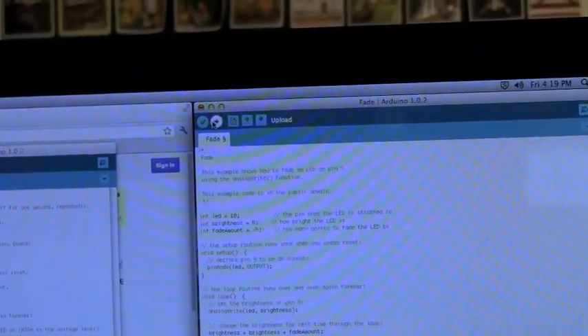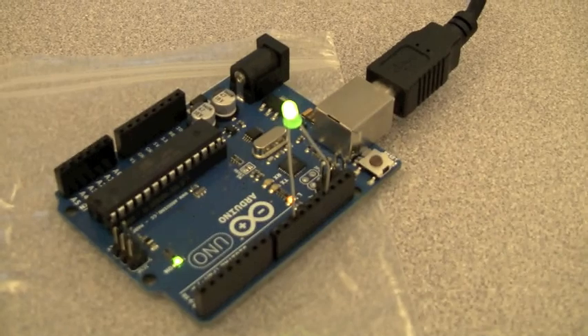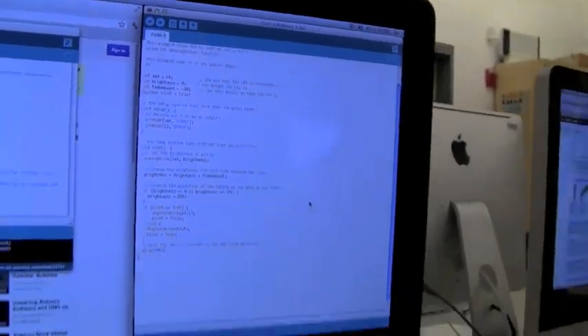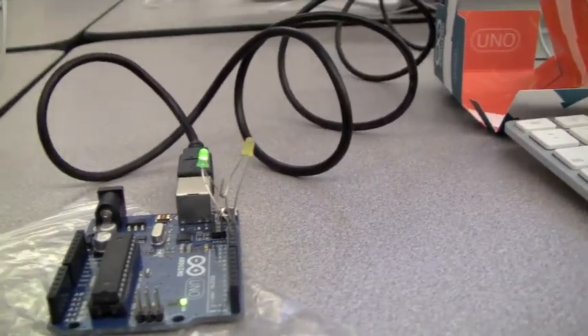And now we're going to upload a program to make the LED fade — start at high and then fade down to low. Looks like we are having some success here. Right now we have two loops running, so the LEDs are on two pins — one of them fading and another one blinking.